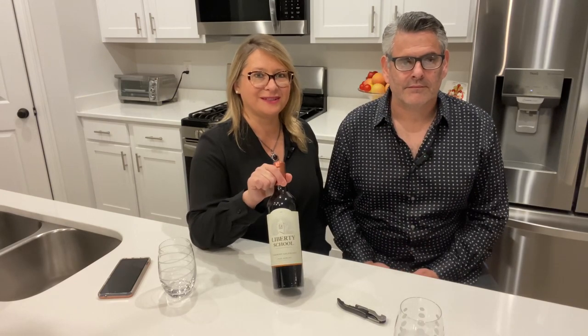Hello everybody, it is Michael Brownstein here with my beautiful fiancée Eva Clay, and this is our channel — the Food and Wine Life channel — where we do reviews of wine, reviews of restaurants, recipes, and even some fun places to travel. Today we are reviewing Liberty School Cabernet Sauvignon 2020. Let's get into it!